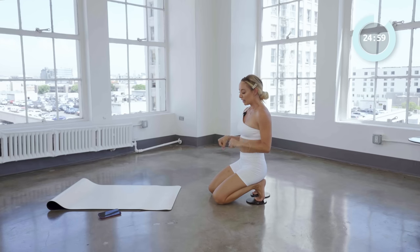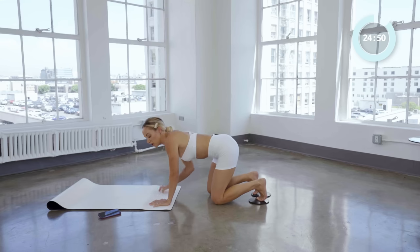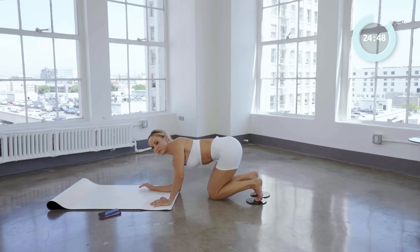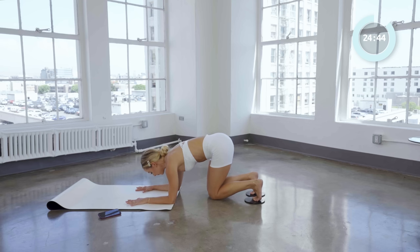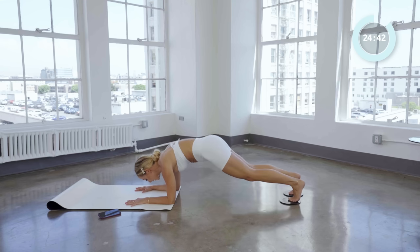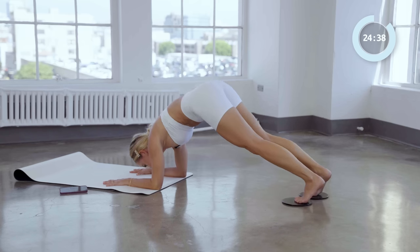We're going to stay here and move down onto our elbows. It's a lot, but it's that nice quick effective burn. So we're going to go onto our forearm plank and go into a dolphin — going all the way up. Here we go: lift it up and up, and down and down.